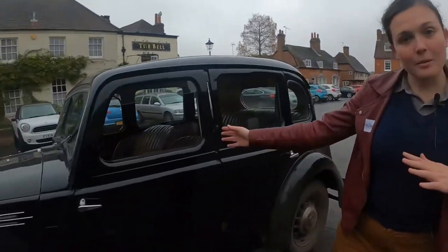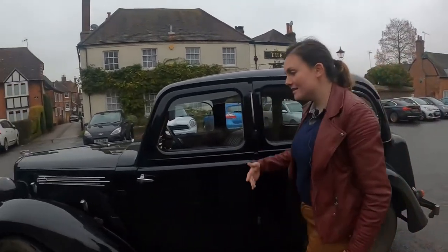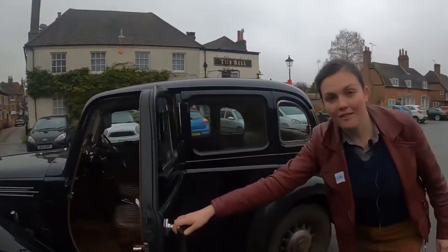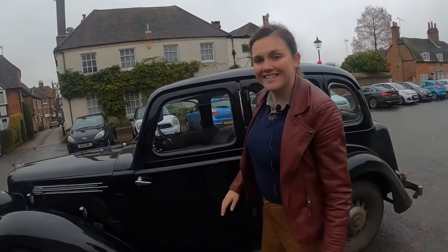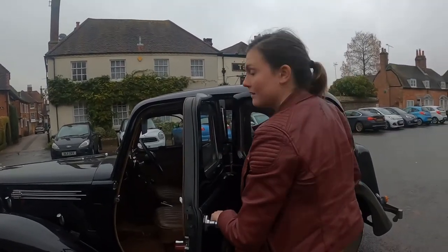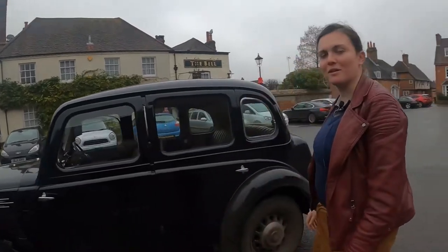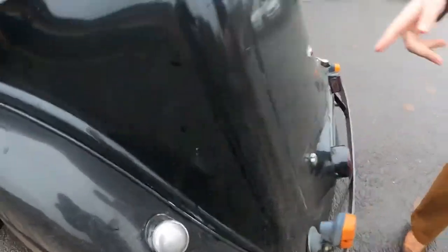Windows, doors. So we have normal doors - these open the normal way around. These are what's called suicide doors. Because if they blow open while you're driving they go BLOW and then you fall out the car. But they are easier to use if you're in long skirts. Also, it puts a lot of pressure on the central pole because both doors - you could open both doors at the same time - are off the same bit of metal. Wheels, fuel - that's where the fuel comes in. Not out, hopefully. I do have indicators now.